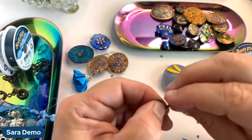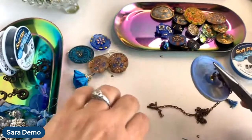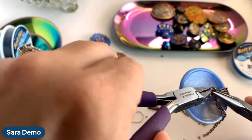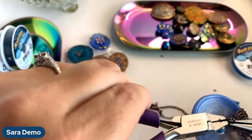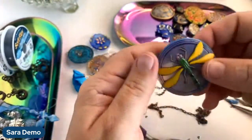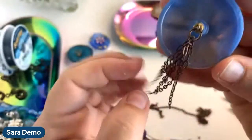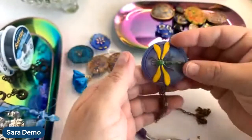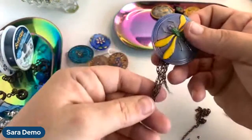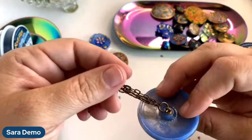Now I've got a bigger jump ring and I'm just going to attach that to my button. Come in and close those together as best as I can — you may have to go back and forth a little bit to get it to close really well. You don't want to break your button but you also don't want to lose anything. So that's how that connection looks — I made a little one with all the chain and then that big one to attach, and there we go. Now we've got some chain that we can attach things to, or we could just leave it as a little chain tassel.